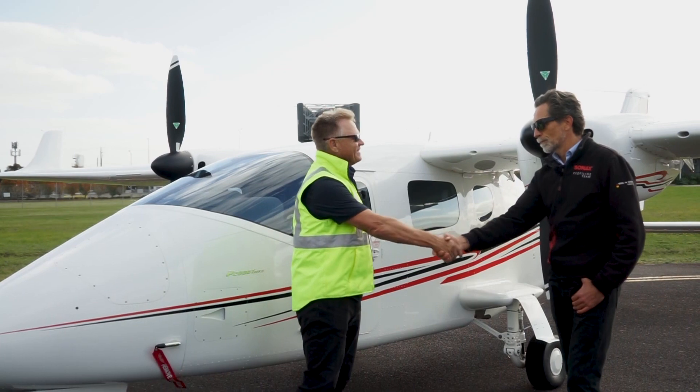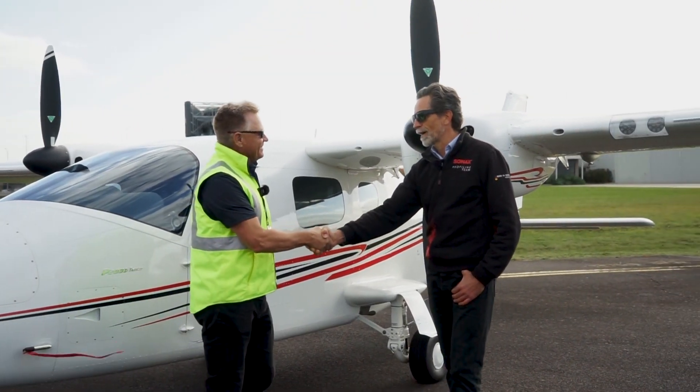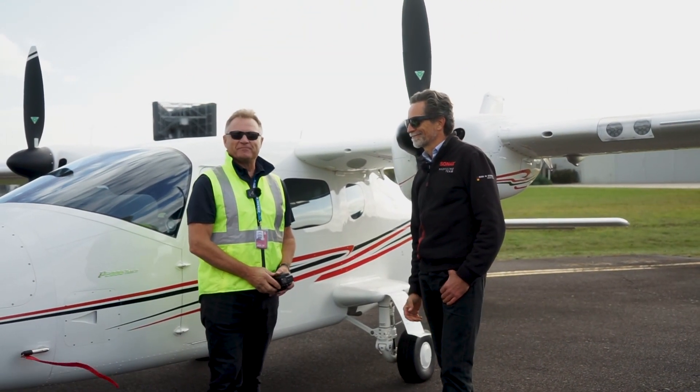Thanks very much – it's been an absolute pleasure. Airplane maintenance can be quite easy if you do it regularly. What we did today was a very straightforward wash, then sealed it off with Brilliant Shine Detailer, which will make it much easier for the next time we wash it. This is all you really need to do to keep up the maintenance on the airplane in terms of cleanliness. Thanks for watching, and you can find more information at sunax.com.au.